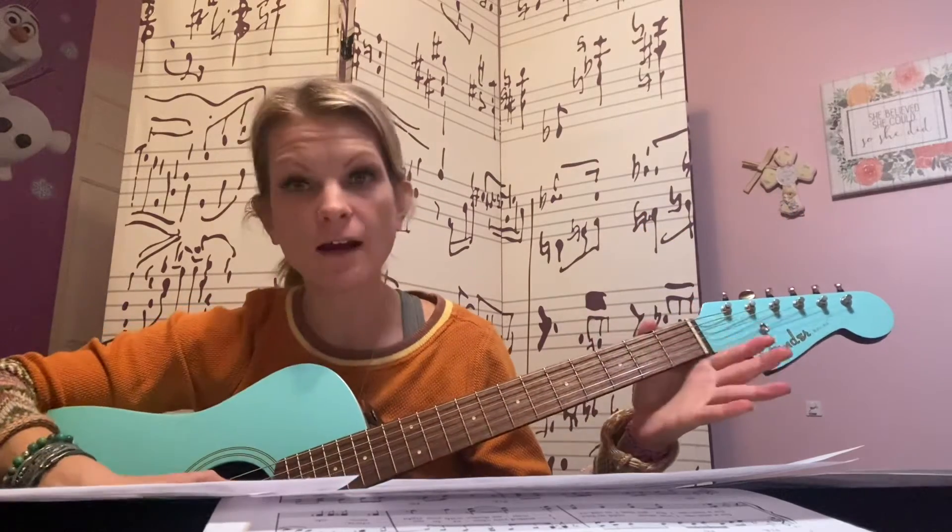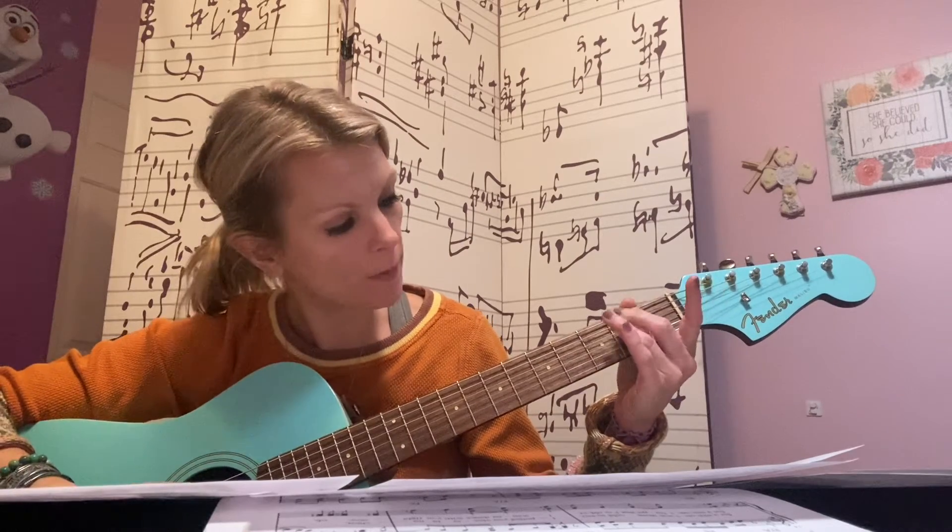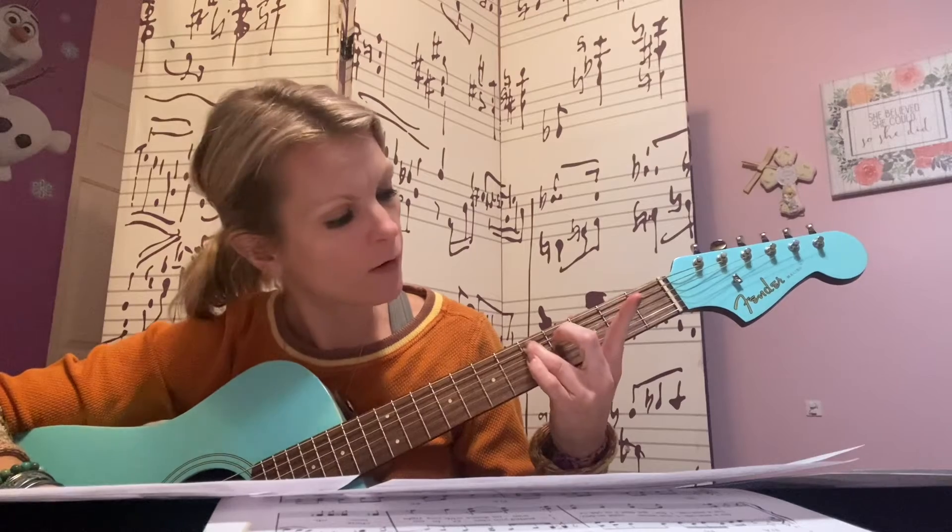So we're going to play open A. Open, open, two, open, five, four.